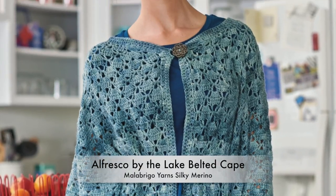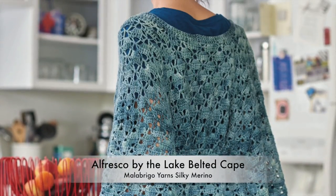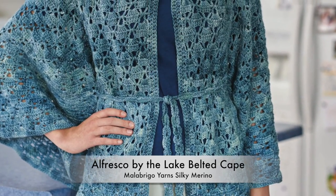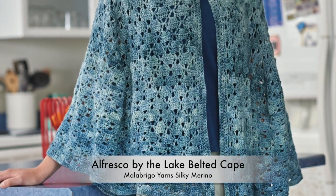A beautiful top-down raglan shaped lace cape hides the increases beautifully within the stitch pattern. It has a button closure and a belt so you can wear it in a variety of ways. Figure flattering and multi-purpose — what's not to love?